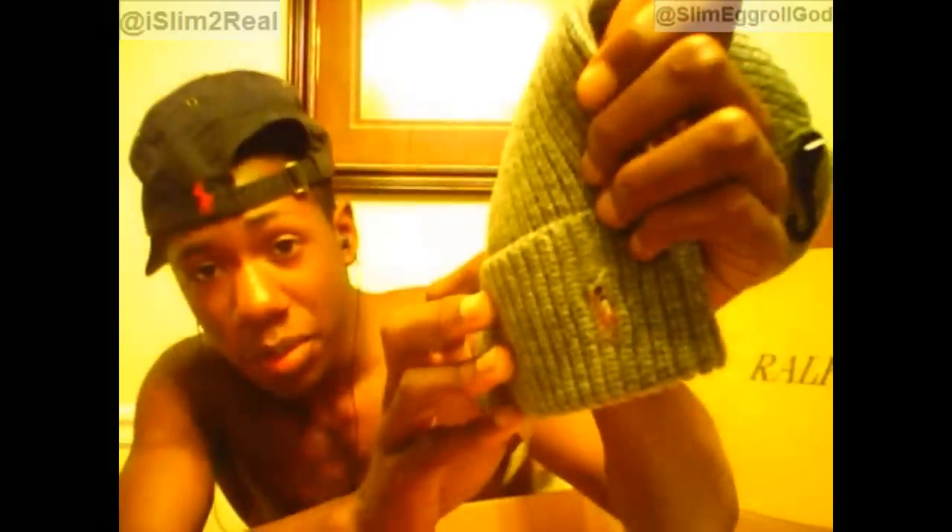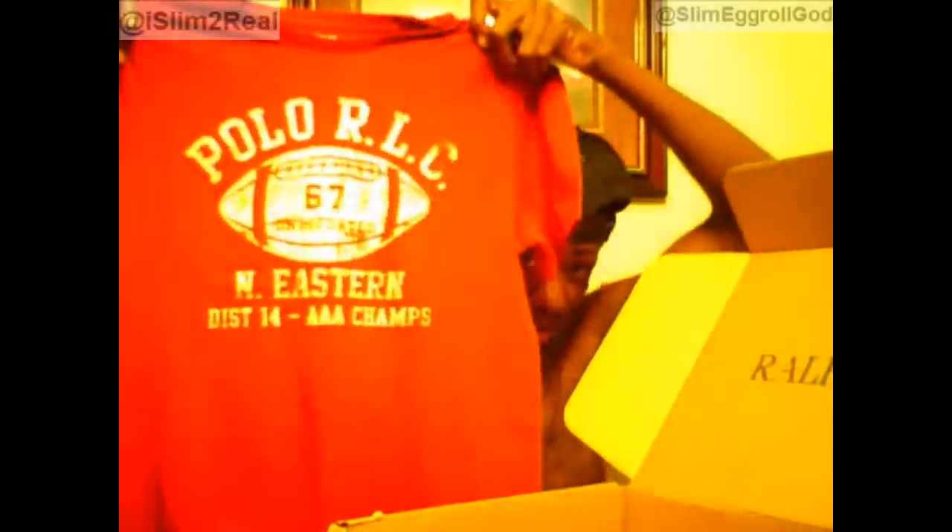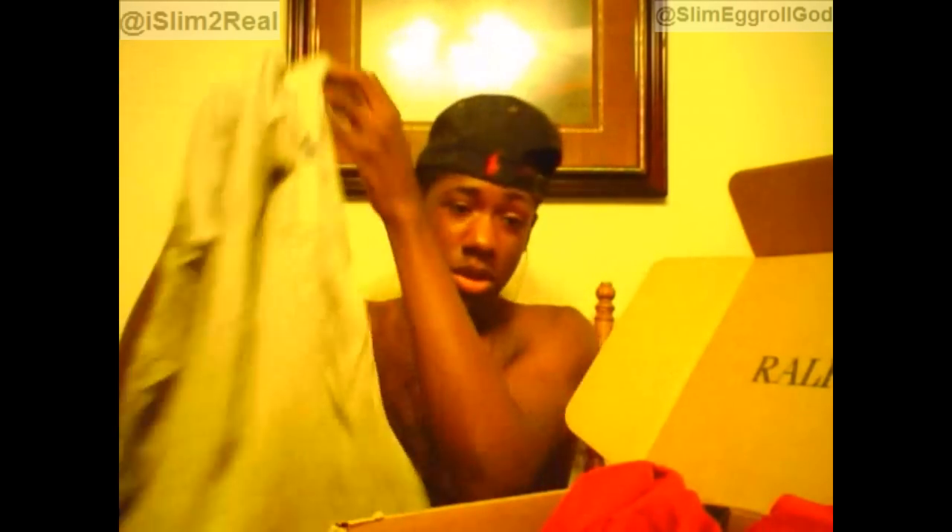Hey, it's a little horse on it, like a colored horse. As you can see, the little Polo man has color on his horse. The horse is brown, with a burgundy shirt, white pants, white polo stick, and a red shirt collar — and a northeastern district 14 triple-A champs gray long sleeve shirt. Then the hat I put on has a red horse on it.